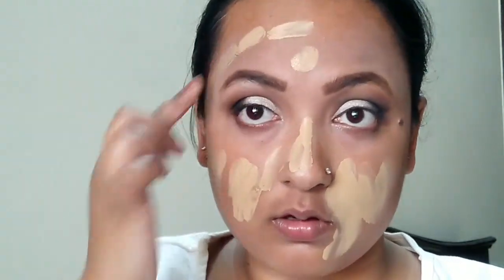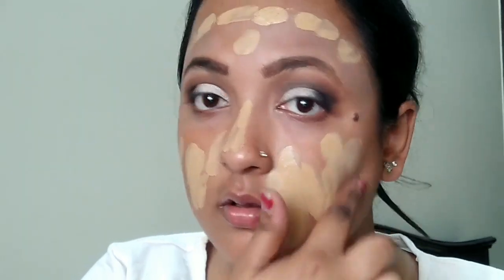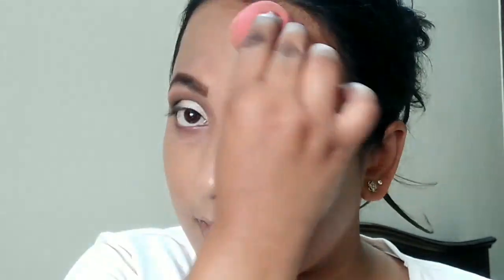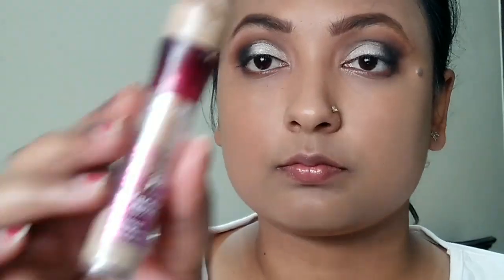Now I'm applying foundation. I used a NYX primer first — I forgot to film that part. Then I'm going in with the Milani foundation in shade 06, which has a really nice dewy finish and a great undertone. I'm spreading it all over my face, taking time to blend it properly so it doesn't look patchy.